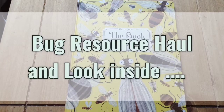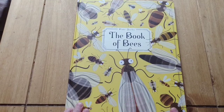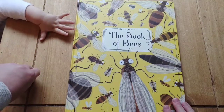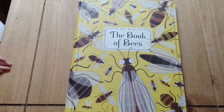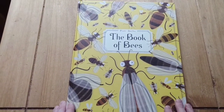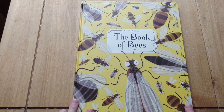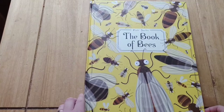Hi, welcome to Catholic Nest. I thought I'd share with you a haul on insect and bug resources that I brought to go alongside our arthropod study. We're doing an arthropod study by The Good and the Beautiful, which I've done a previous video about. It's a standalone science unit, but the children are enjoying it, so I just thought I'd buy a few more resources for our bookshelves for them to pull out and have a look at off the back of our unit study.